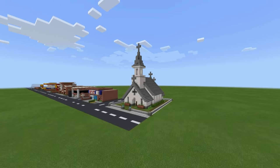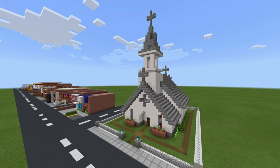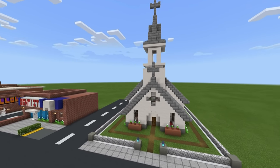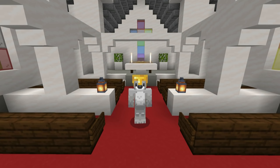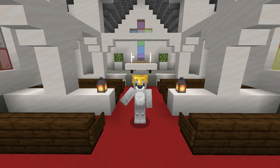Hey, what's up YouTube? In this video, I'll be showing you how to make your very own church for all of your city building needs. If you enjoy this tutorial, please do remember to hit that like button as it really helps me and the channel out very, very much.